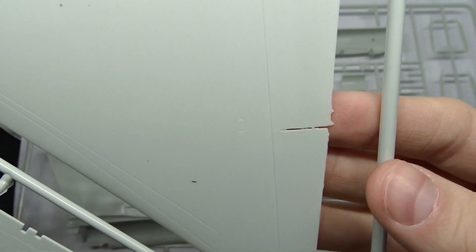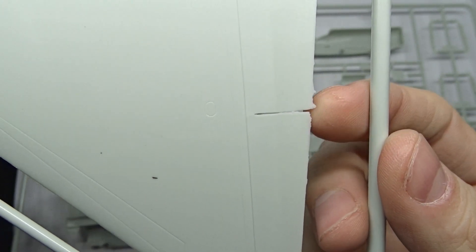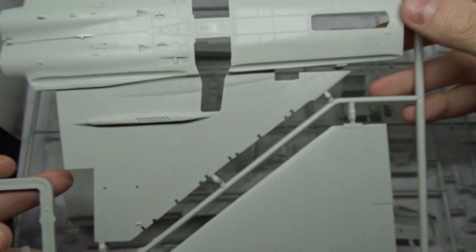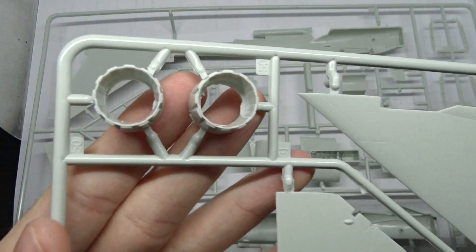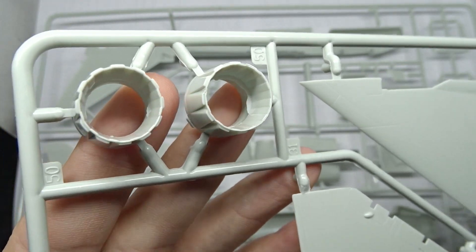What I wasn't so happy about are the wings — the same issue from the Bronze Tiger appears here again. The gap between the flaps just doesn't look good and is relatively difficult to clean up. Similarly, the engine nacelles have some flash inside — not a big problem, but it could be better.